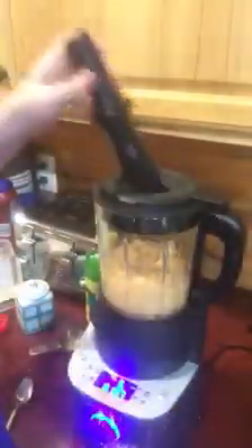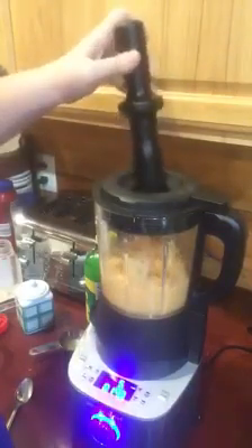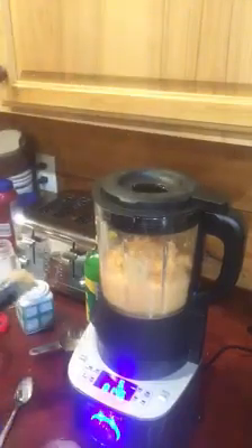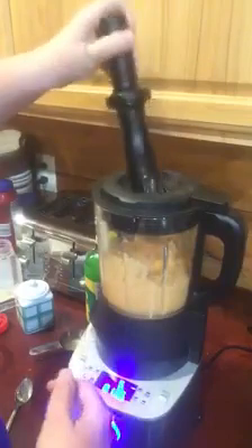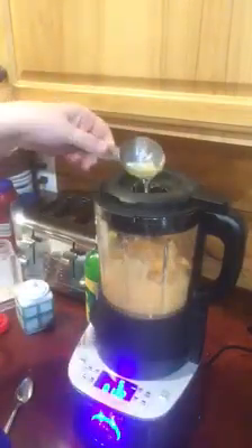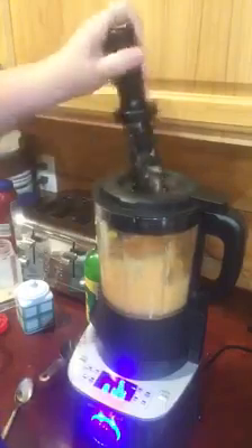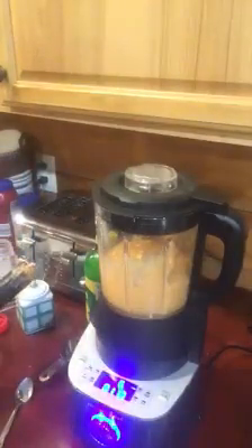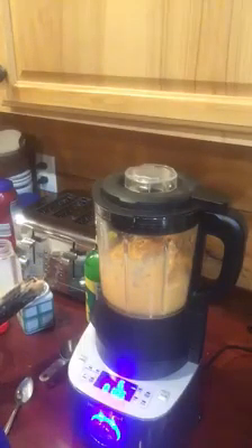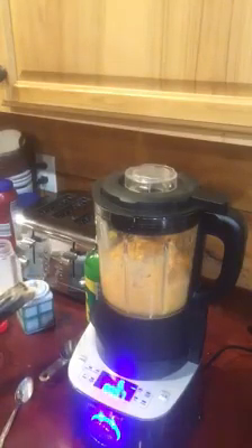I'm going to add some of that liquid and then help it move in — there we go. It's a very pretty color from the red pepper. I'm going to go ahead and add the rest of that liquid because I feel like it needs it to blend. It's so cool, y'all! Tomorrow night I'm making tomato basil soup for dinner in this, because it can actually cook soup, so I'll come on and do that as well.